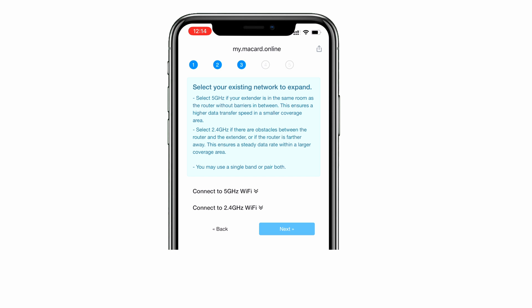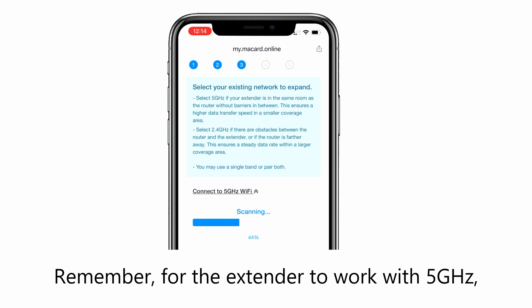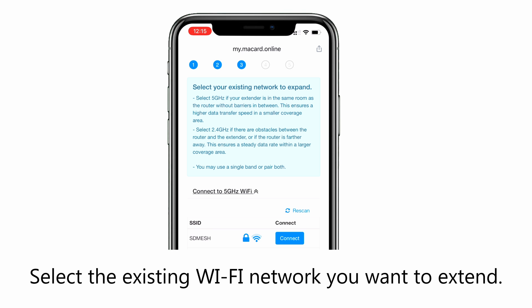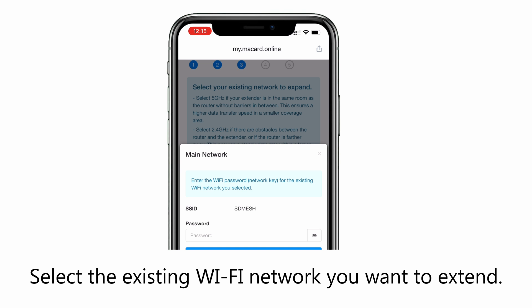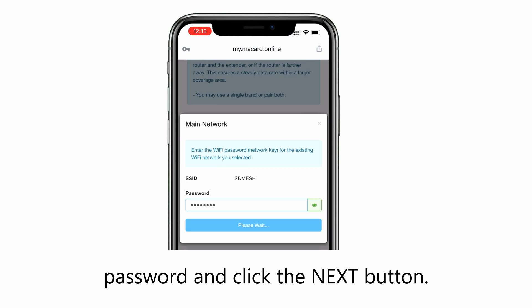Select your time zone. Select the wireless network speed you need to use. Remember, for the extender to work with 5 GHz, your router must support this feature. Select the existing Wi-Fi network you want to extend. In the password field, type the existing Wi-Fi network password and click the next button.